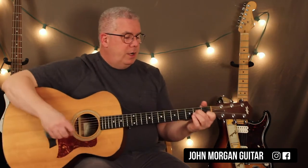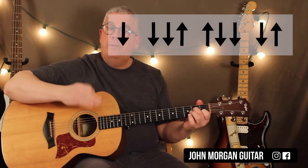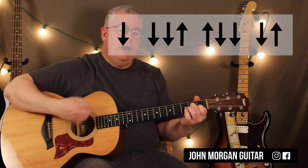Now the long pattern on Am7 is going to start off the same. The first four moves are the same: down, down, down, up, up, down, down, down, up.